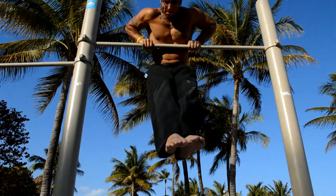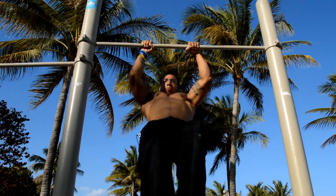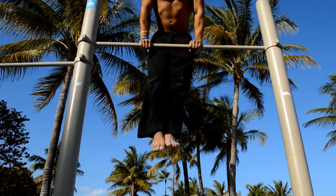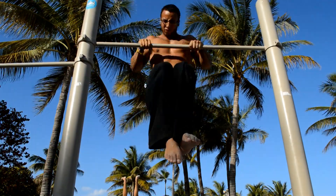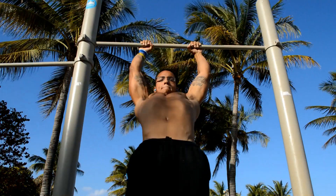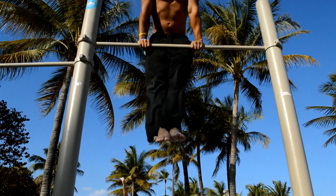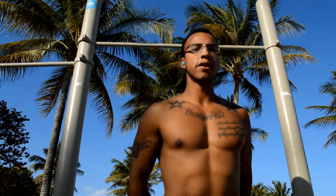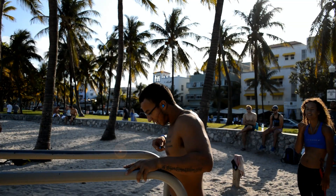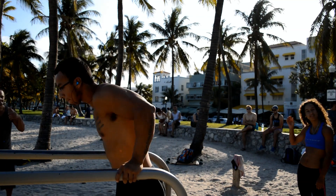So that's a total of 25 muscle-ups and 100 dips. The next exercise — I only got one clip of this — is 10 straight bar dips from a pullover, supersetted with 10 push-ups for 5 sets. That's 50 push-ups, 5 pullovers, and 50 straight bar dips.